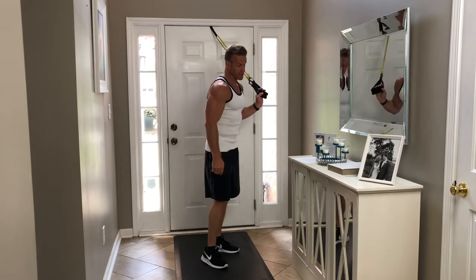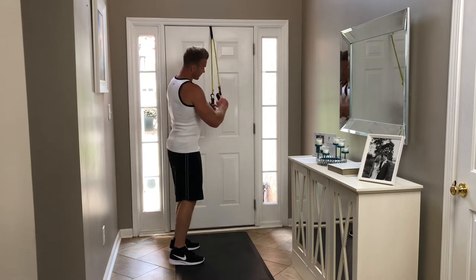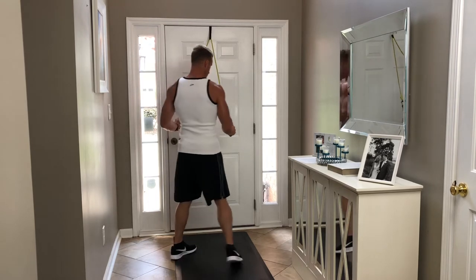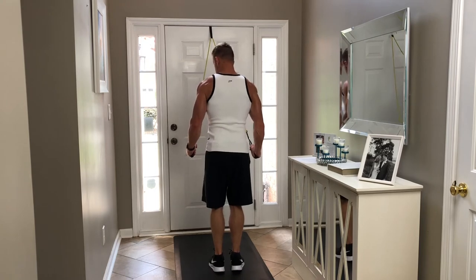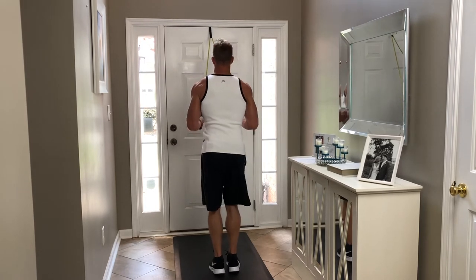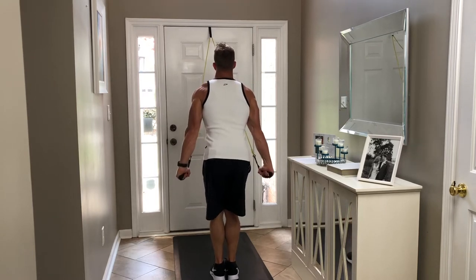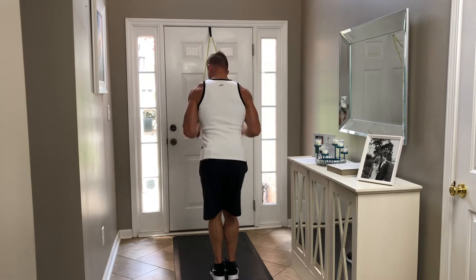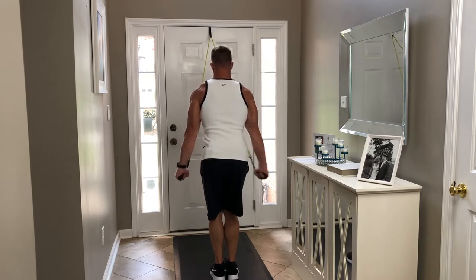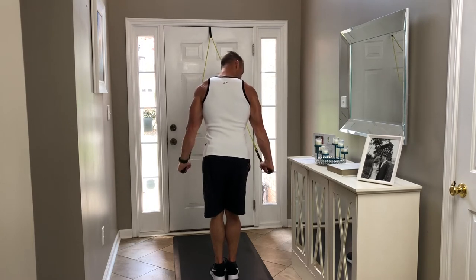The next one is a hammer grip tricep press down. I want to make sure that my palms are facing in toward my body - see they're facing in like I'm holding a hammer right now - and same idea, press down. Really squeezing through those triceps, breathing out as I press down.